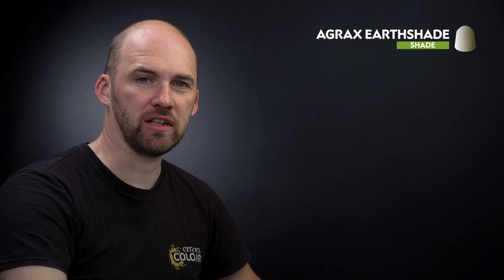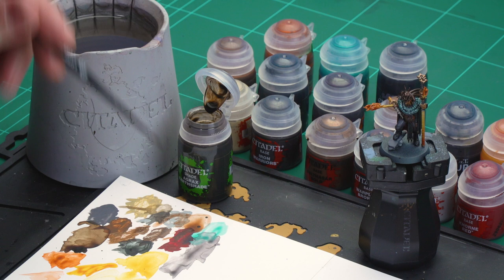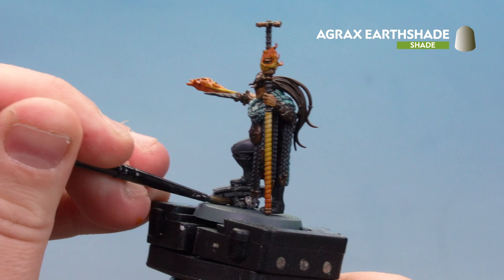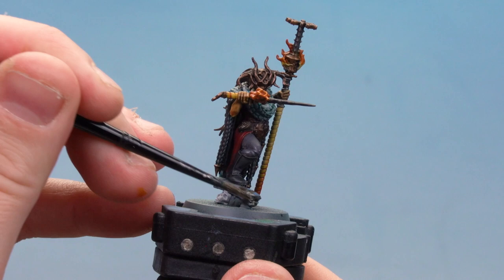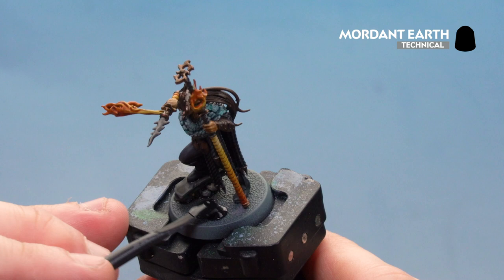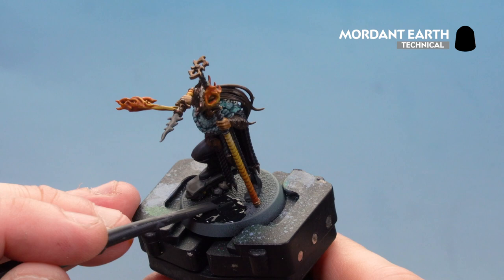Now we move on to the final area — basing the model. First, apply Agrax Earthshade to the masonry and the skull on the base, just a nice liberal coat. Once dry, we'll coat the entire base in Mordant Earth texture using the texture tool. Start with the large scoop side, dollop it onto the top of the base, then use the small side for more accuracy close to the feet. Take your time and work your way all around the base.